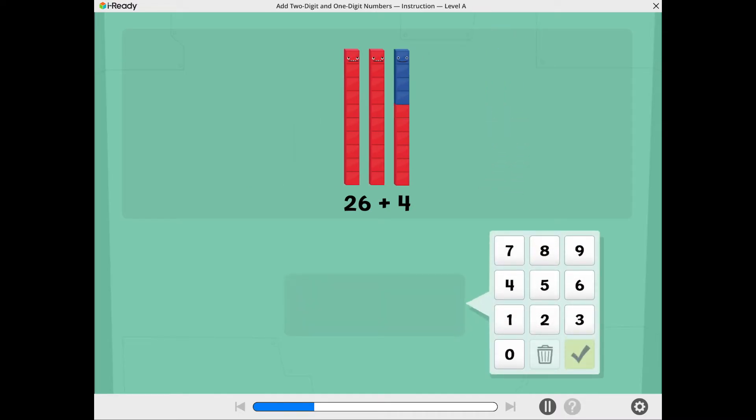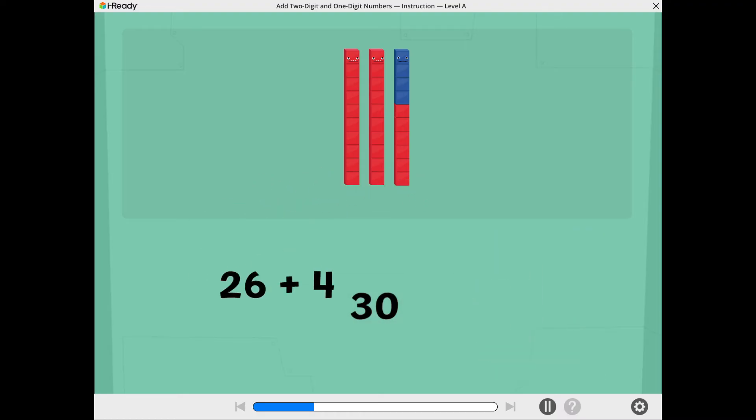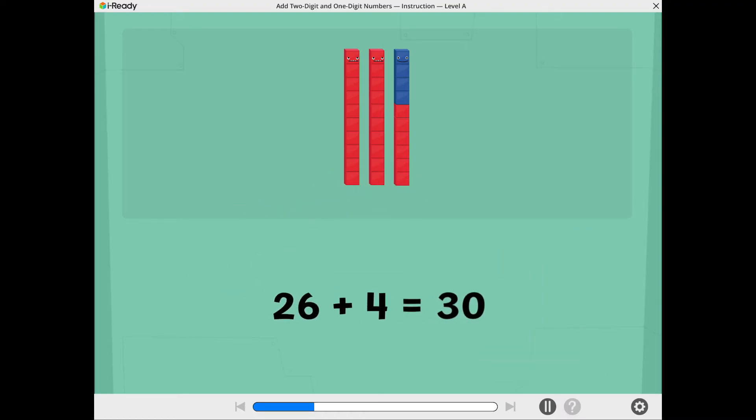Now you're ready to add. What is 26 plus 4? Use the number pad to show the total. Well done! 26 plus 4 equals 30.